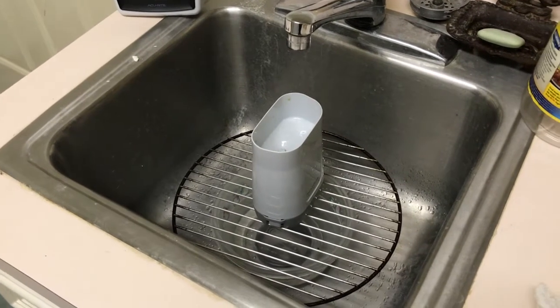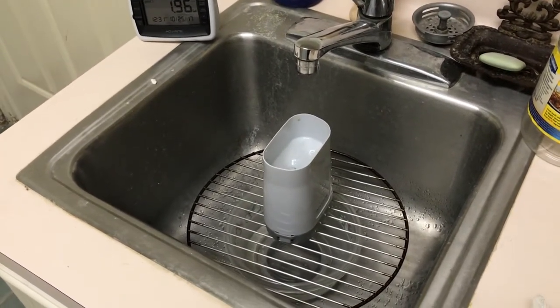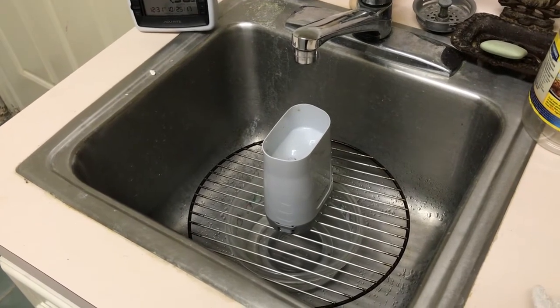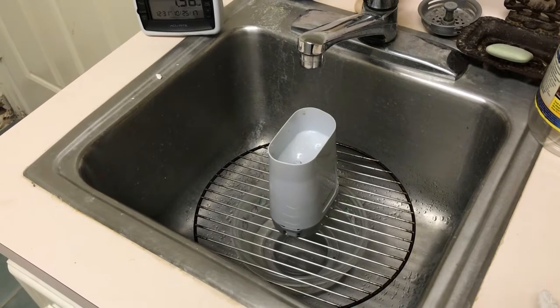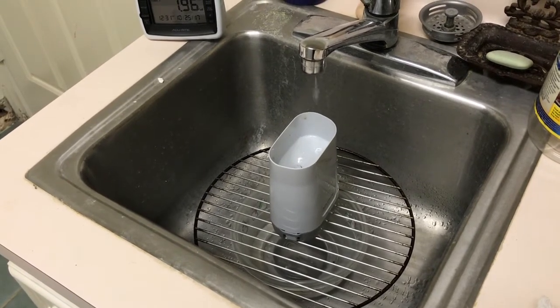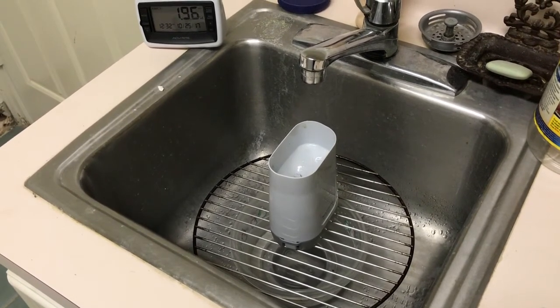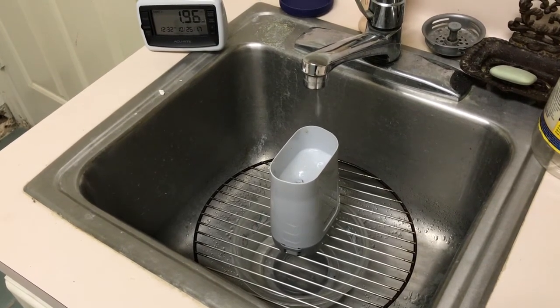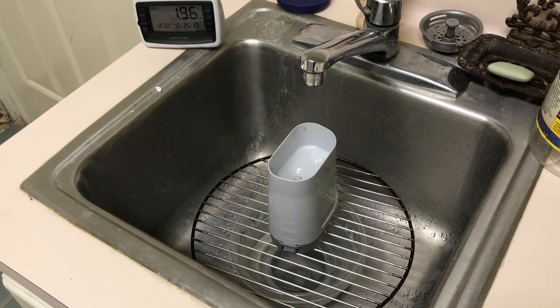That's a much better approach than the other approach, which is to use a cup with one 8-ounce measurement of water. Here we just let it go until it's about twice what we expect — two cups — then do the math and calibrate it out.